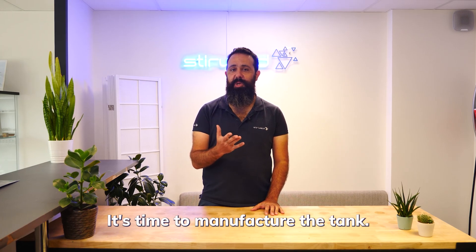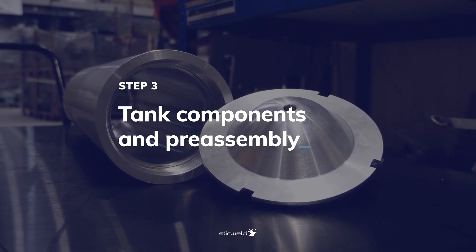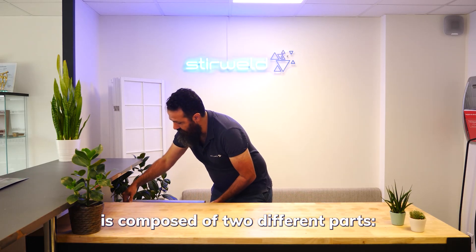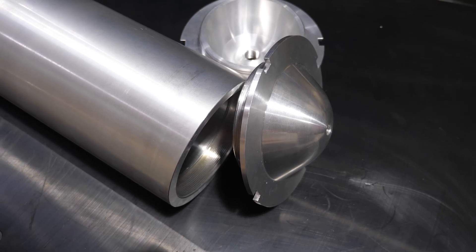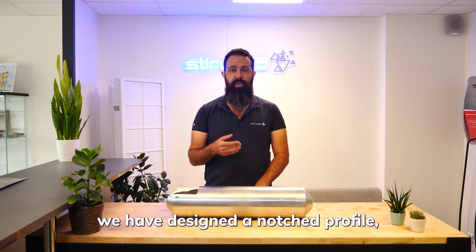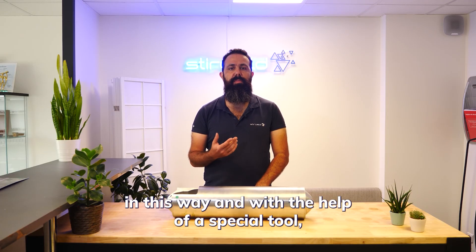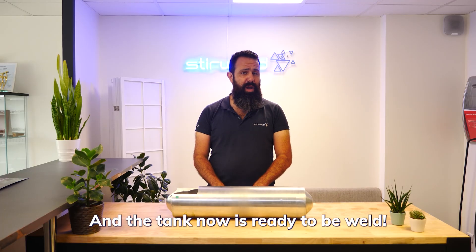It's time to manufacture the tank. The aluminum tank is composed of two different parts: the tube and two ends. To make assembly easier, we have designed an arch profile. With the help of a special tool, we can screw the two heads together, and the tank is now ready to be welded.